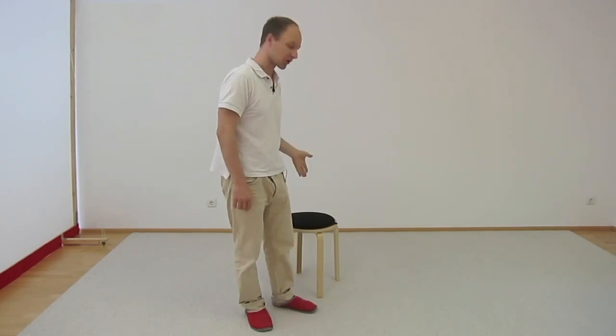If you're good at squatting, you're good at walking, you're good at climbing stairs, you're good at sitting down on a chair, getting up, you're good at sitting down on a toilet seat, getting up.